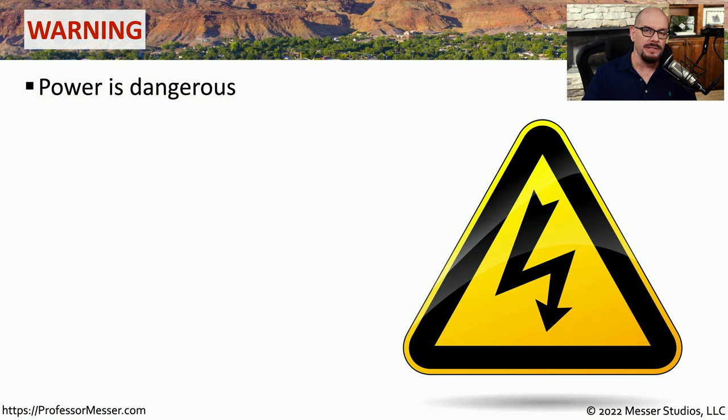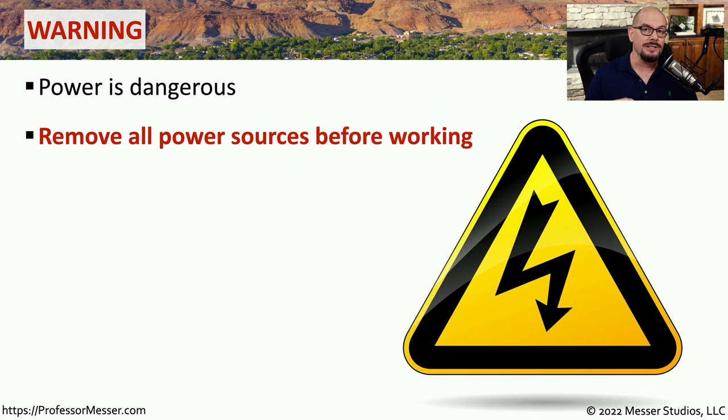Before we get into the details of this safety video, I want to be very clear that we should be very careful when working around power. If you're working inside of a computer or some other device, you want to be sure to always remove all power sources before you open that system.